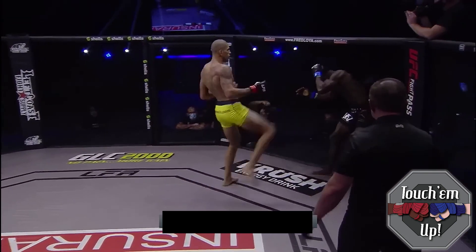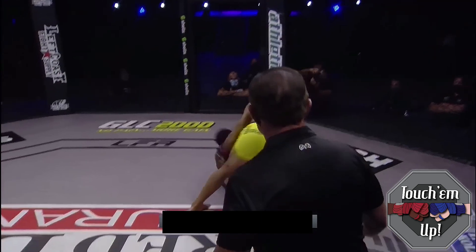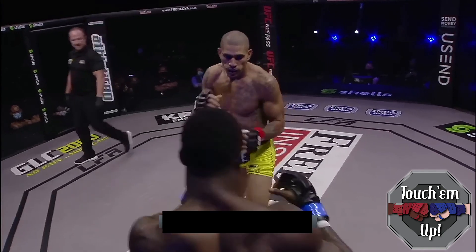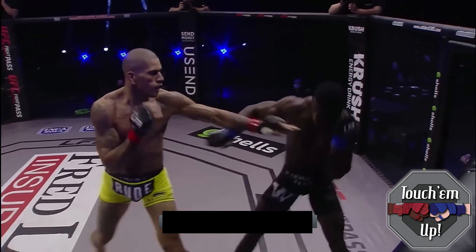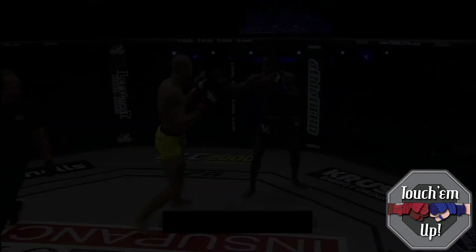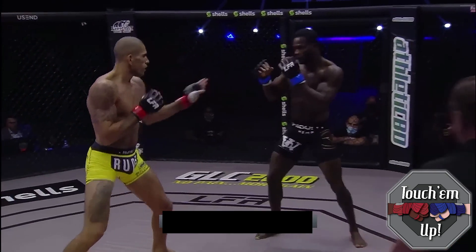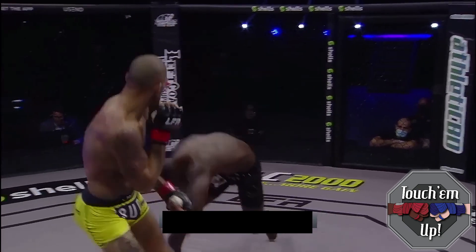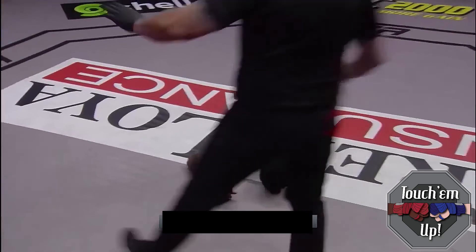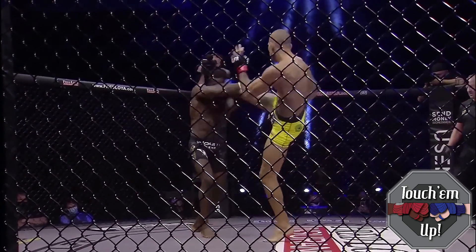Circling to his lead left side and getting the left outside foot, Pereira gets the opponent to circle into the money shot — the left hook. A right high kick moves the opponent to his lead right side and again circles him into the left hook. After a faked takedown attempt, it's all about circling into that kill shot. The finish combination is beautiful: lead left outside low kick to the lead leg, followed by the right high kick to commit the opponent, and then the bang — lead left hook, dead on arrival, one-hitter quitter.